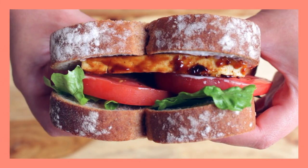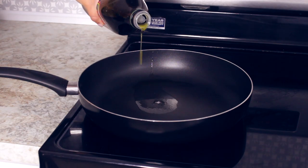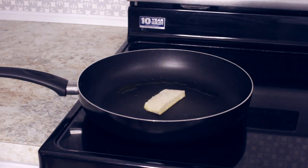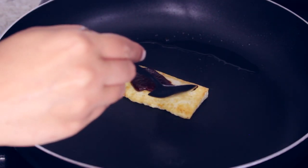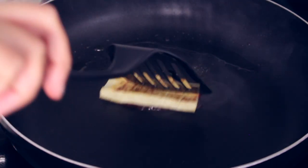The first sandwich that we're gonna be making is this vegan BLT sandwich. First, you want to start by making your barbecue tofu. Pan-fry a small slice of tofu in some olive oil for about 10 minutes. Don't forget to flip your tofu halfway to cook evenly. Next, you want to add some barbecue sauce to your tofu while it's cooking so you can have that delicious barbecue flavor.